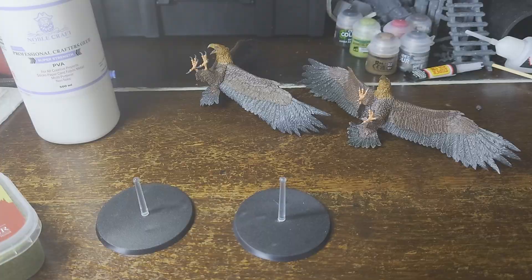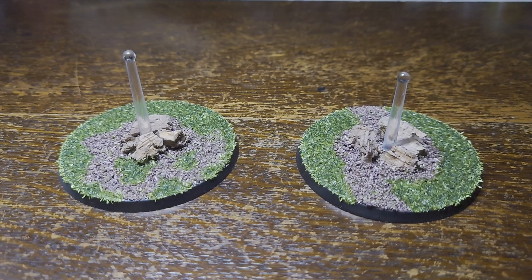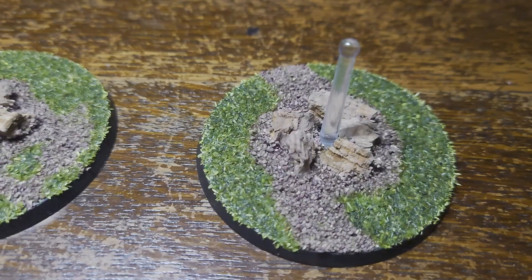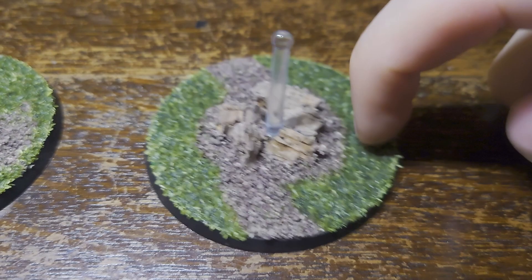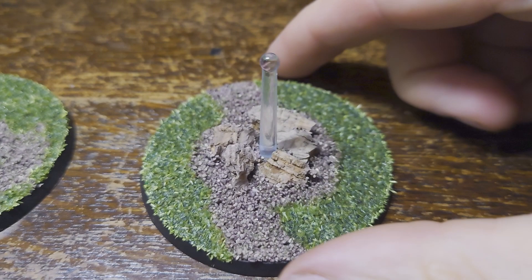Here are the finished bases — they're all dry now. I put the PVA glue on a bit too thickly and it took a long time to dry so I had to leave them overnight. I also added some bits of broken cork in the centre to act as rocks, which I think just adds a bit more depth to the base. Where I put loads of PVA on it absorbed it all completely, so this is rock solid now. But it has given the grass almost a wet look — if that's not what you're looking for, make sure you only put a thin layer of PVA glue on beforehand.